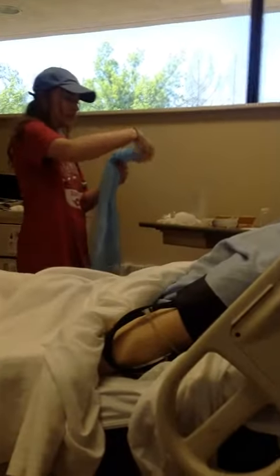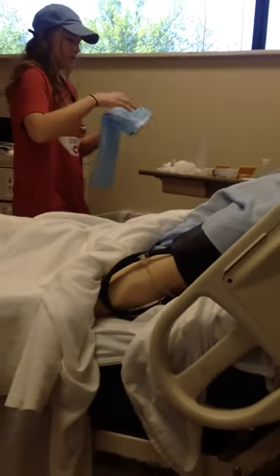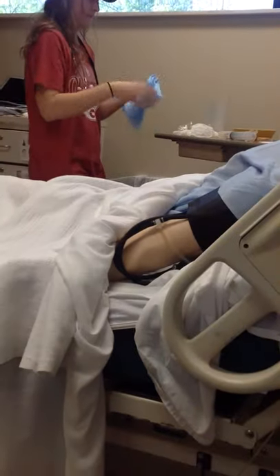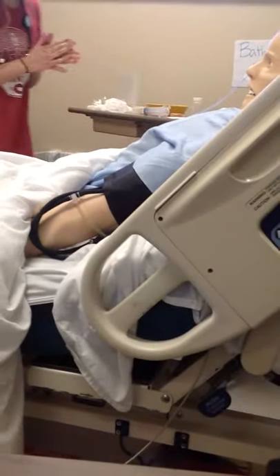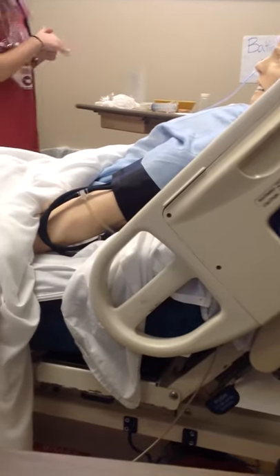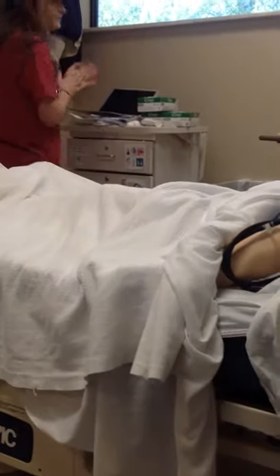Do you have any more questions? No, I think I'm good. All right, so we will be back in a little bit to check on you. Do you have any questions before I go? No. See you in a little bit. Bye-bye. Thank you.